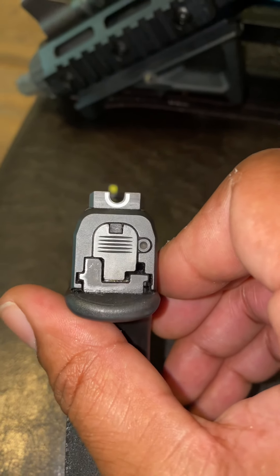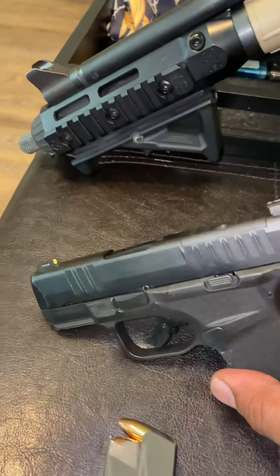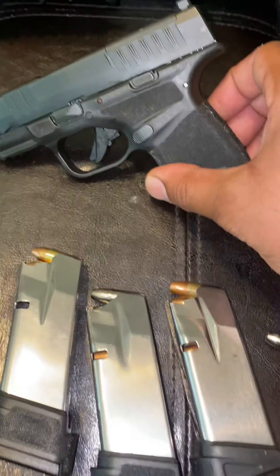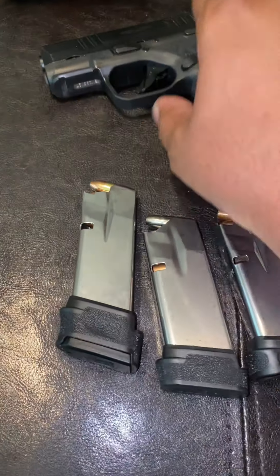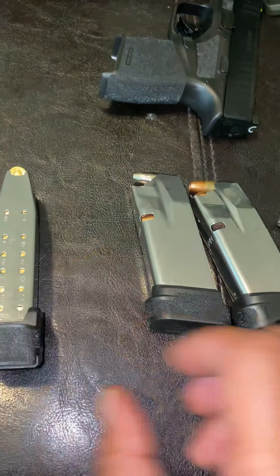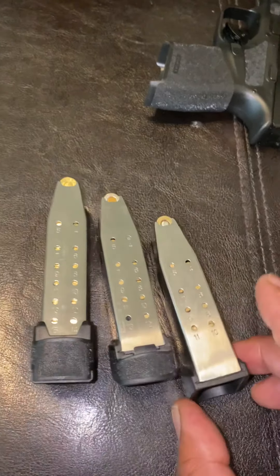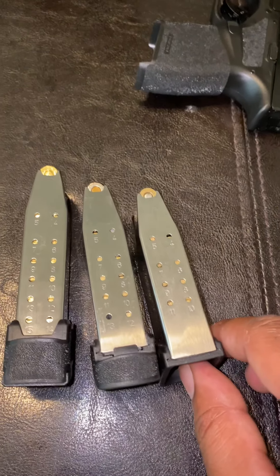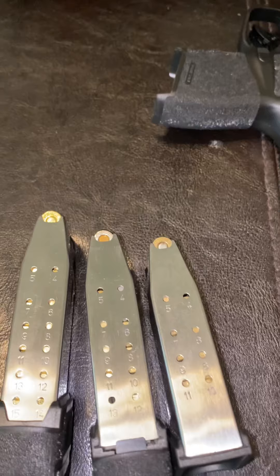So you guys give me a like, comment, subscribe for more content like this. This is my overview of the different capacity magazines that Springfield offers for the Hellcat. Once again, that's going to be a 15 round, a 13 round, and an 11 round magazine. Give me a like, comment, subscribe, and I'll keep these videos coming.